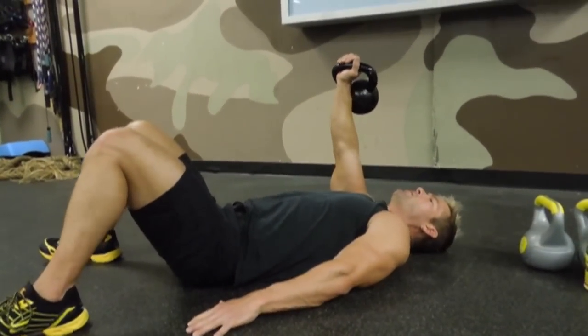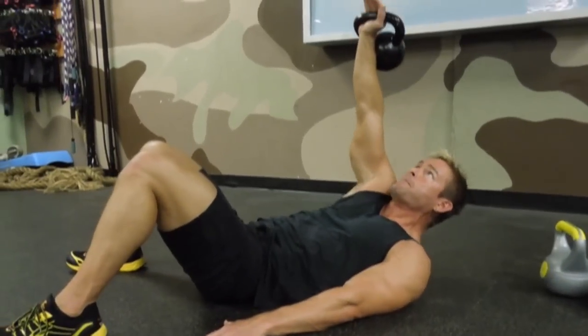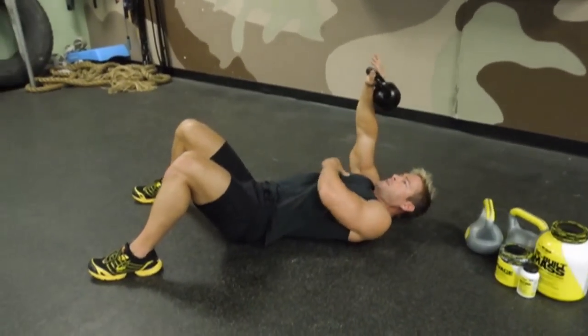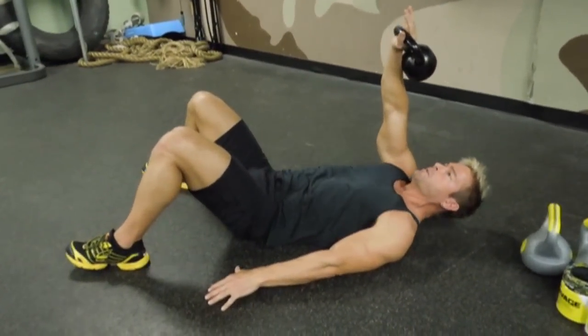First exercise is an oblique crunch. You've got to lift that right shoulder blade up. Keep this arm vertical and active the whole time — straight up. I'm squeezing diagonal across and I exhale as I go up. Give me ten reps of oblique crunches.